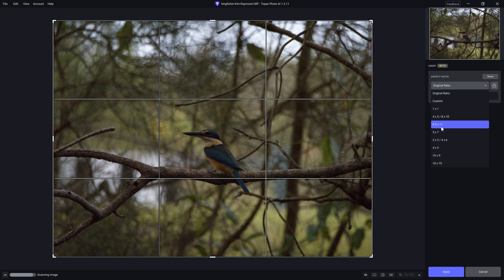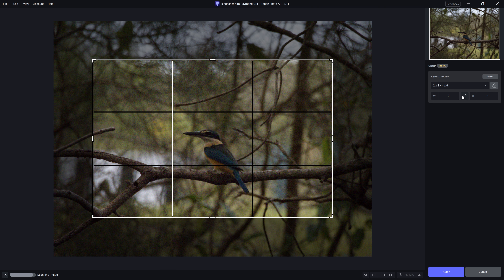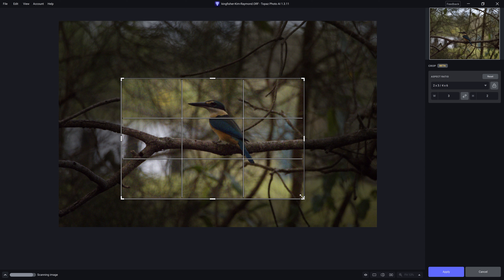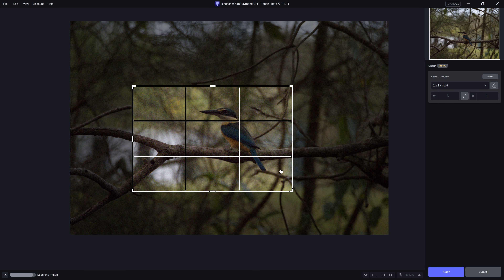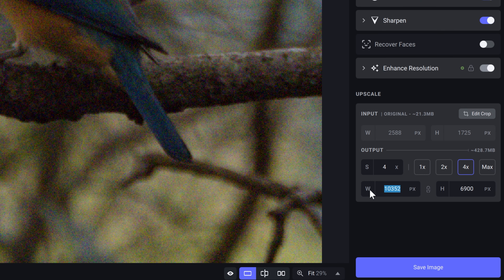Currently we have a four to three ratio, which matches the Olympus's native crop ratio. But I'd like to change that to a three to two. We can just click these arrows between the width and height to change the orientation, and now I'm going to match the same crop we exported from Luminar Neo. I'll click apply. Looking at the width and height and multiplying those together, we're going to end up with approximately a 70 megapixel file to work on.